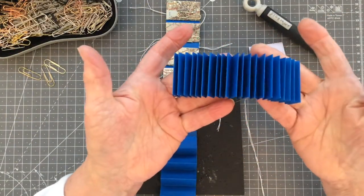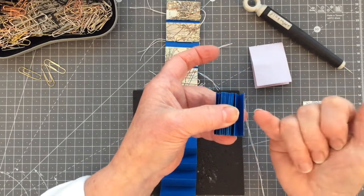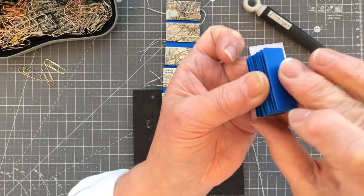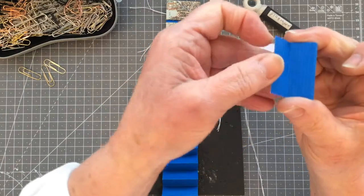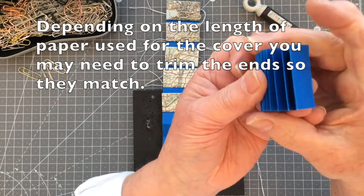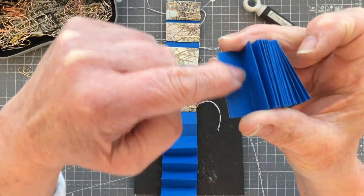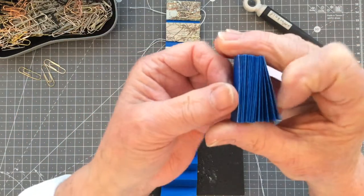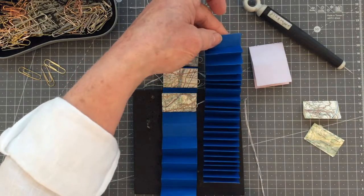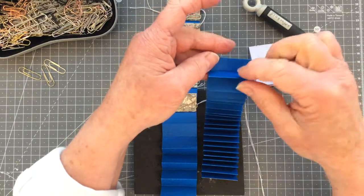We have our strips of paper folded into a long accordion, and you want to make sure that the ends are facing in the right direction. This is one of my ends and I have a fold line here — if I pull it up slightly you can see I have a fold. What we're going to do is insert our papers into each one of these little valleys. You want to make sure you have the orientation right, so I tend to lie it out flat on my mat and work from one end back towards the other — just be consistent.